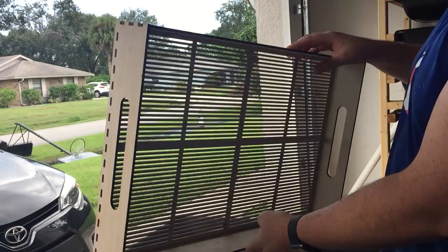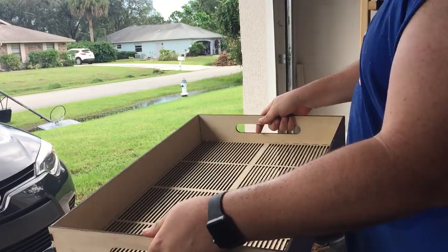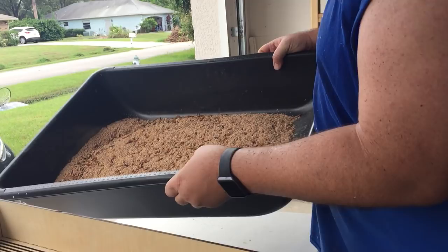Hey guys, I'm testing the 16 by 24 inch pupa sifting tray. This one has handles because it's so large. It's meant to be shaken back and forth like this.